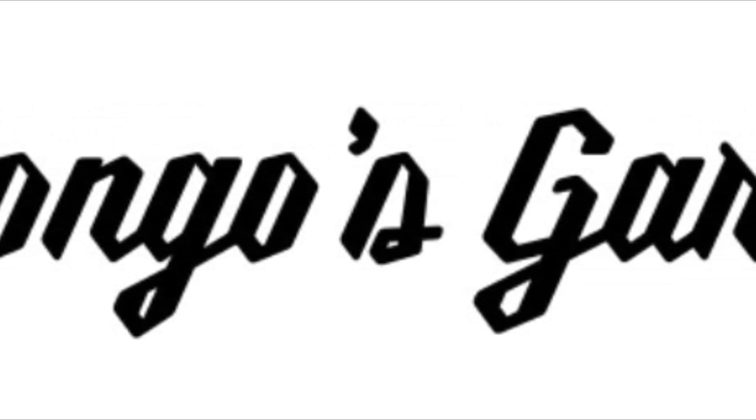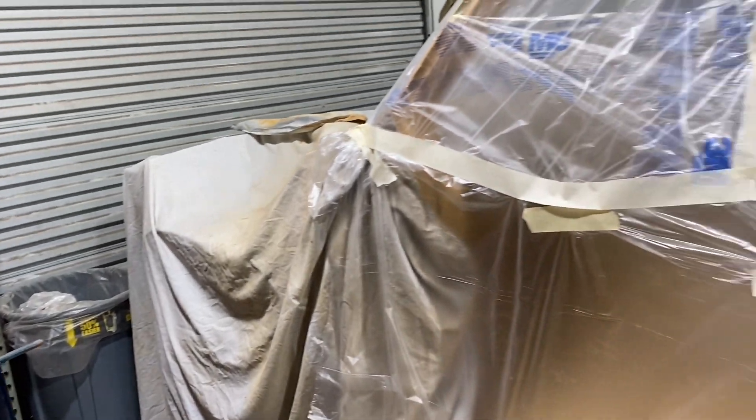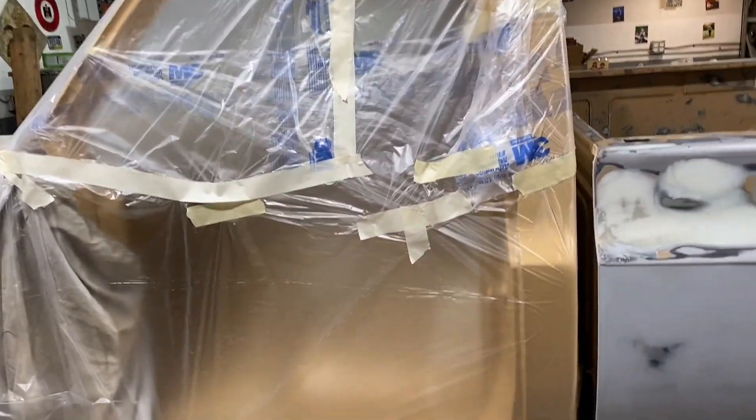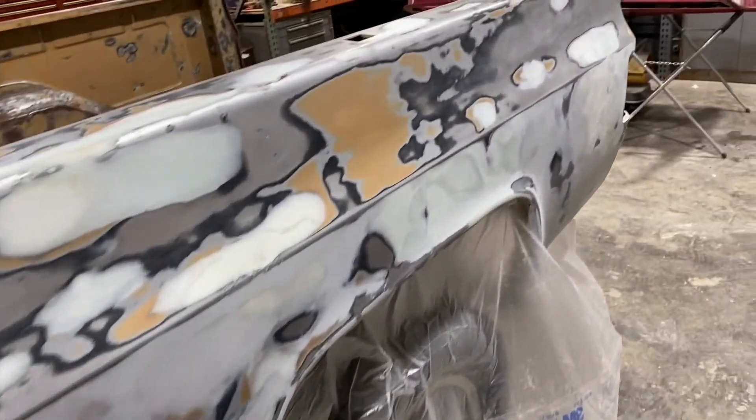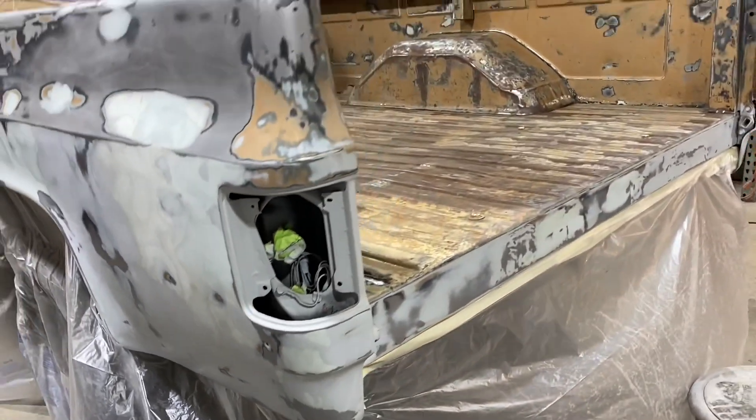Welcome back to Mongo's Garage. Saturday evening here at the garage — well, we're not in the garage any longer, we're at the house, putting together the video from today. Got something special for you guys. We were busy today. Got the bed, and as you can see, it's bolted back to the truck. We did a bunch of work today and got everything ready to spray.